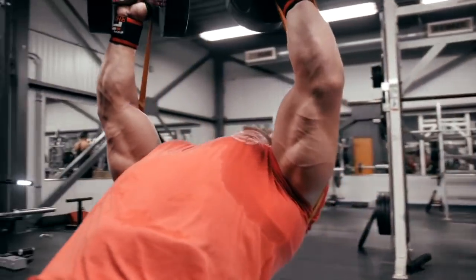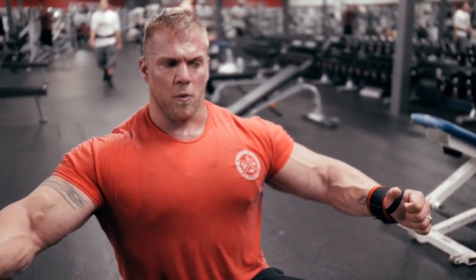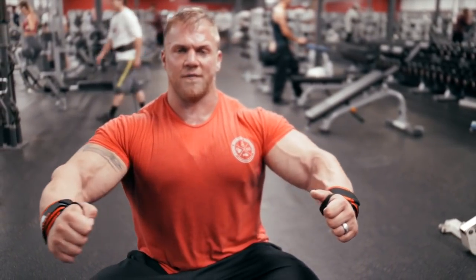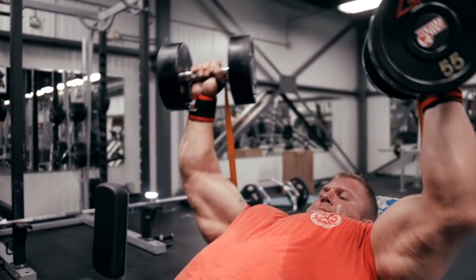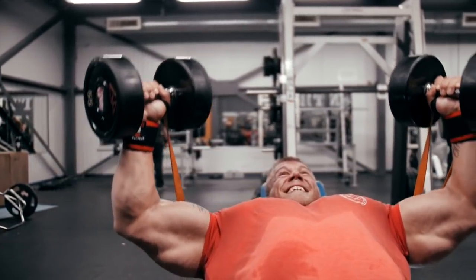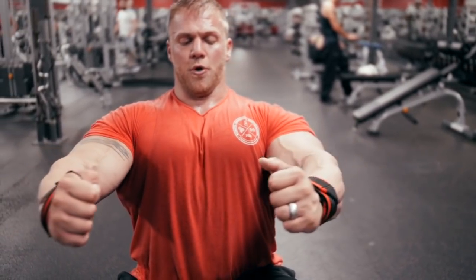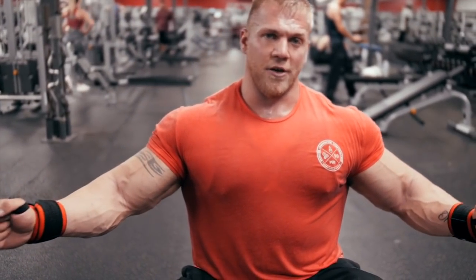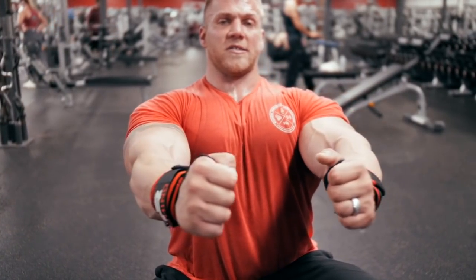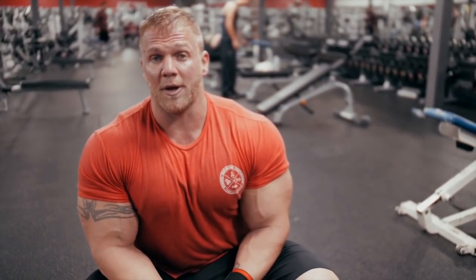The band is also nice because if you have a difficult time connecting on a dumbbell fly, the band almost puts you on a track — a fixed path. When you're coming down, the band keeps you honest and you'll have even more tension pulling you down and more tension when you come up. This is the same concept as the pec deck: keep the shoulders back, retract the scapula, and pull your elbows together. With the band you have more tension as you go up, so you can actually extend — just keep your chest out and don't roll forward. We did 4 sets, 12 reps or more depending on the set.